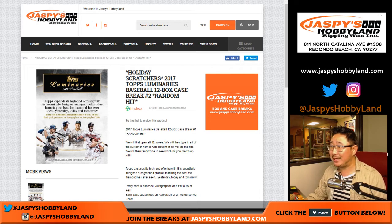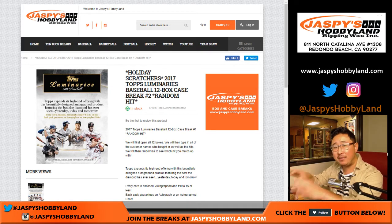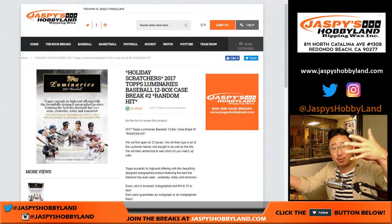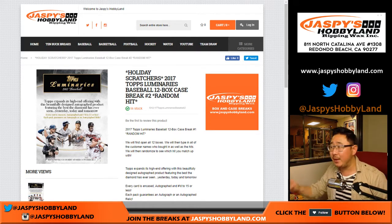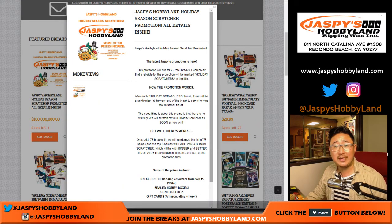Good evening, everyone. Joe for JazzMeetsHobbyland.com. We are doing a big new release right now: 2017 Topps Luminaries Baseball. It's a 12-box random hit break number one. I'm going to open up the case, open up all the boxes, type in all of the hits that come out, randomize your names, randomize the hits, and match you up. In a separate randomizer at the end, we will be doing our Holiday Scratchers promo. All the details are on JazzMeetsHobbyland.com.